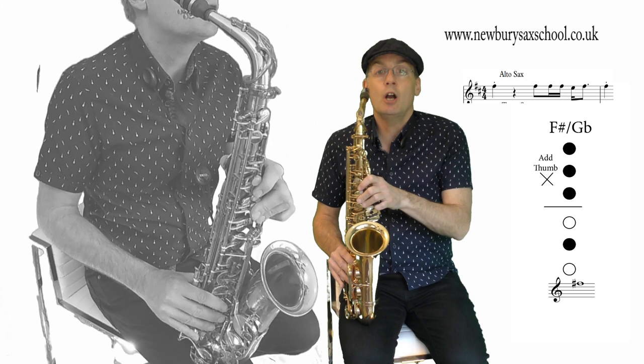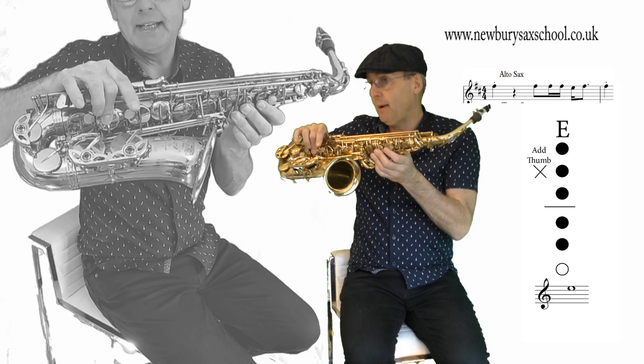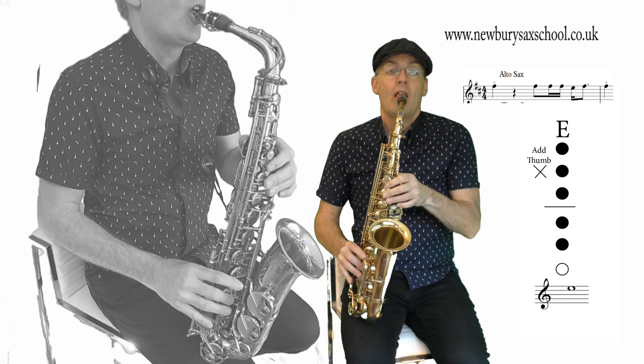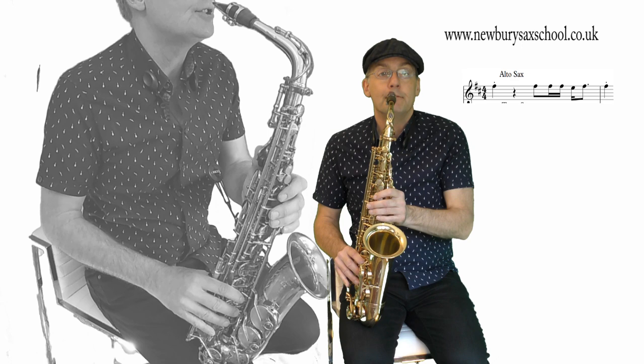Now the next note we've got is an E, which is just one step down. You've got one, two, three for F sharp there, but we're playing the E, which is there, and this is all with your thumb on. Then the same phrase comes up again. So you've got those two phrases together — I'll play it from the start, one two three four.